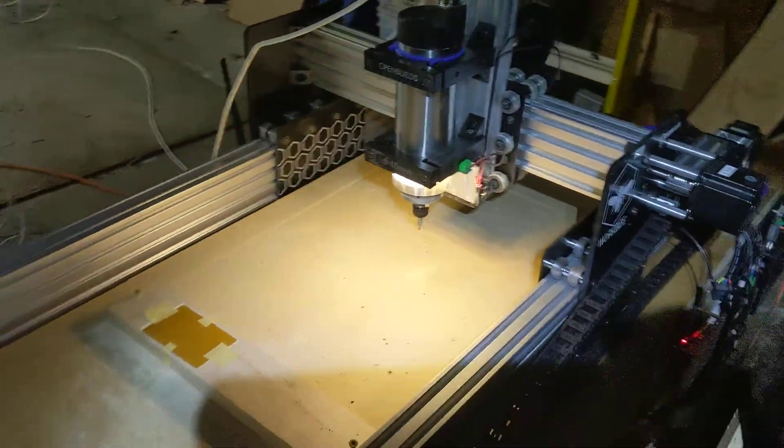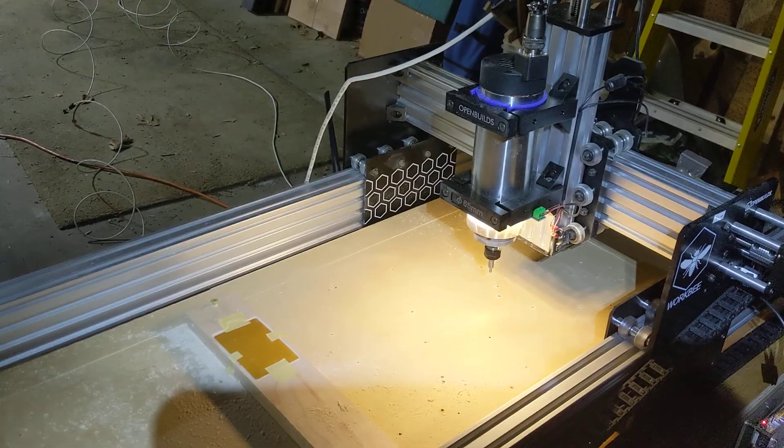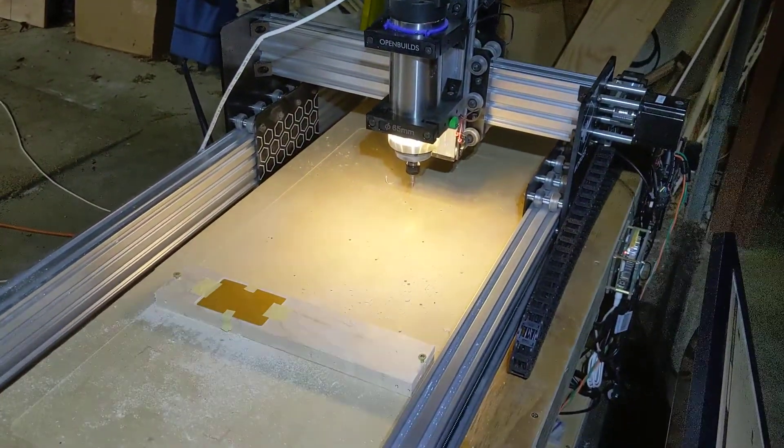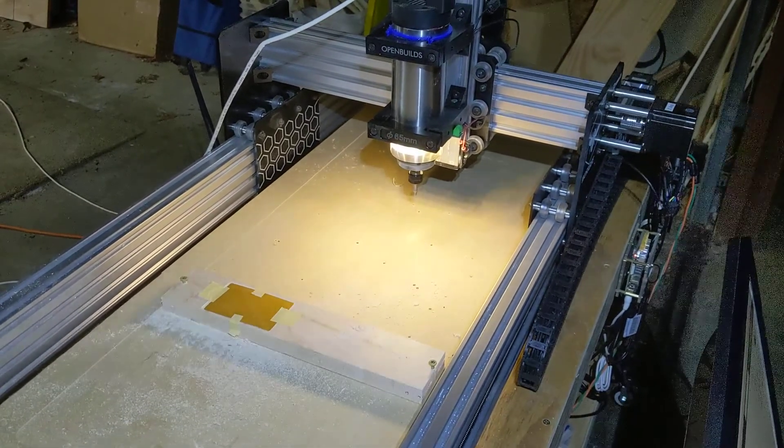Good evening YouTubers. So this is the problem I'm having with my WorkBee 1050, which is that when I scroll the Y-axis in this direction, it makes a horrible noise.